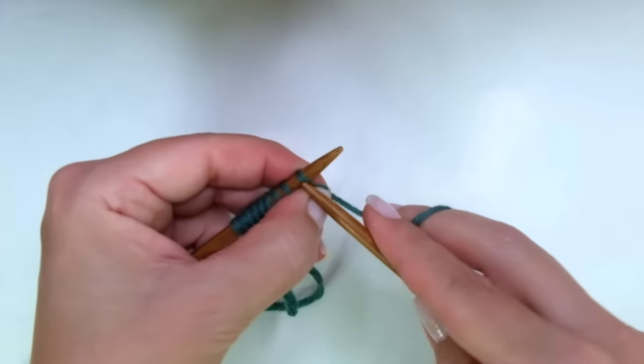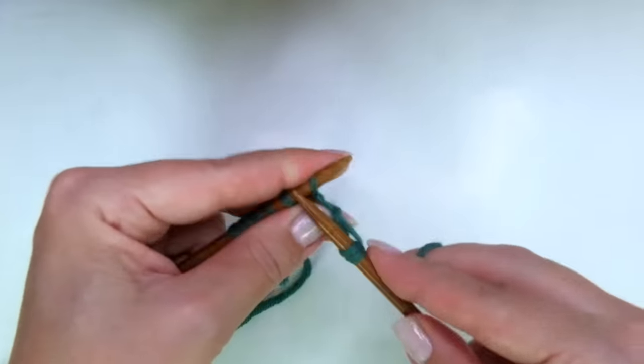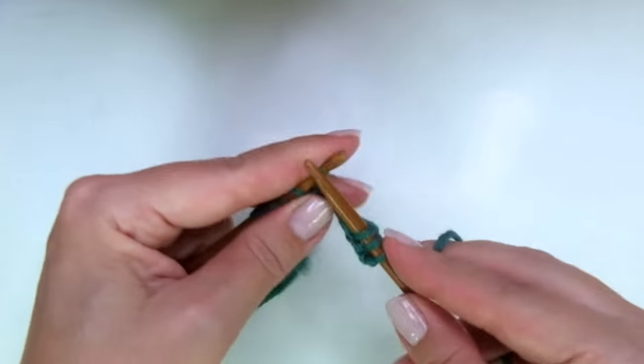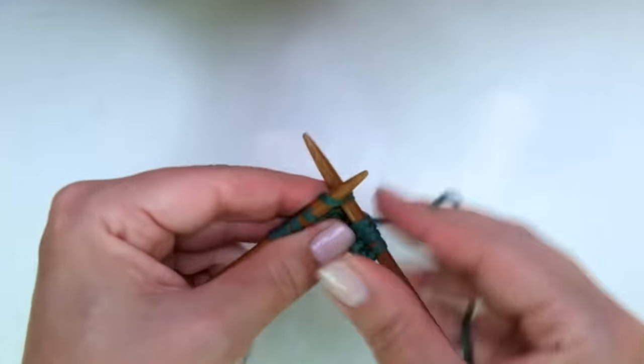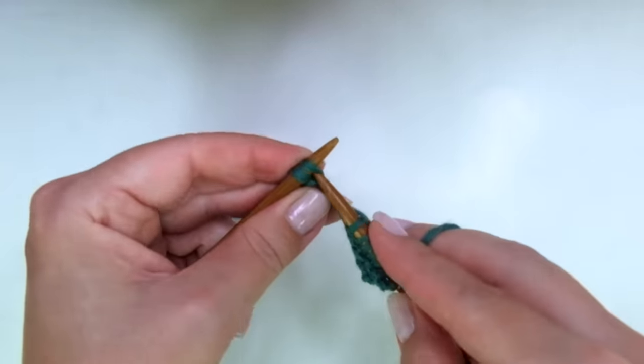Second row, same as row one — just knit every stitch. It's super easy to do and so beautiful. Knitting is just amazing.